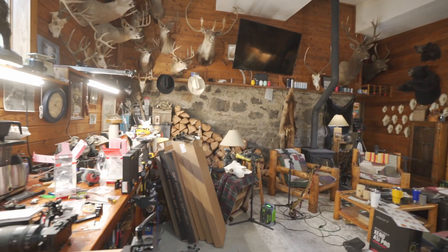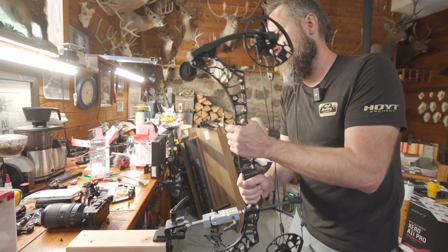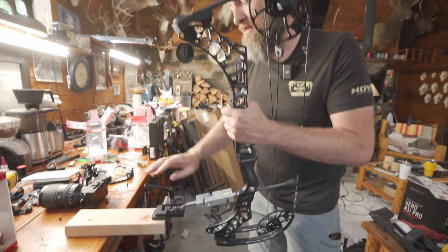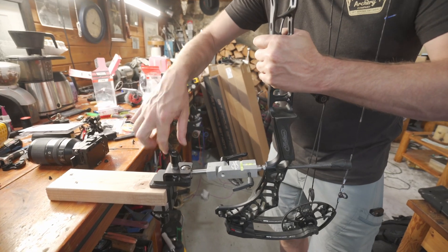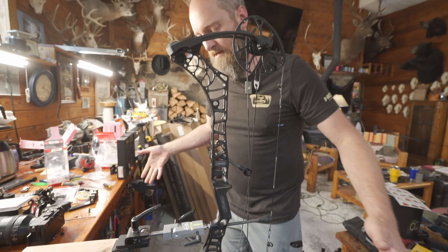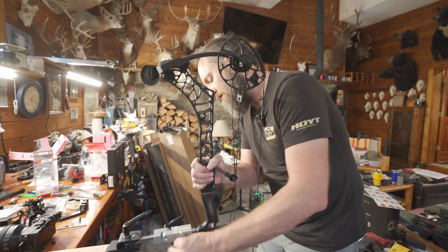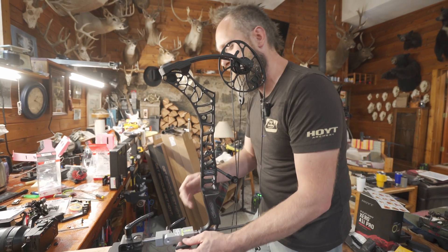They also made one that goes through your stabilizer bushing if you want to attach it differently. Once again, slide the ball in, cinch it down, and you are attached and locked down. You can actually loosen this out, rotate here, and tighten it back down to get it set where you want.